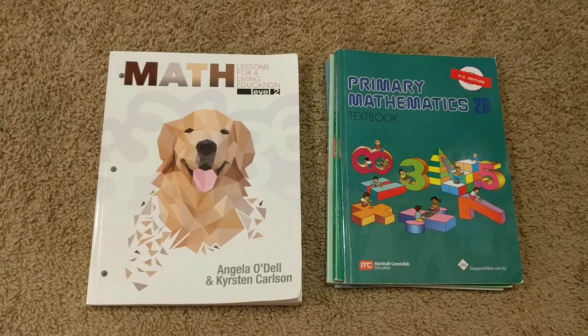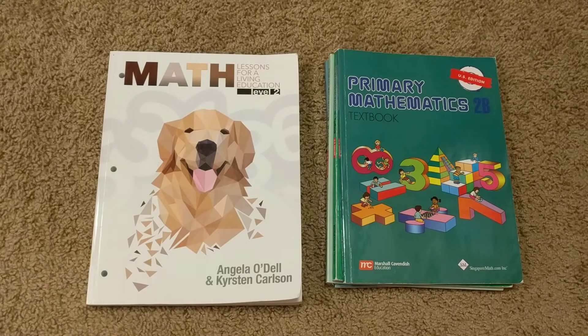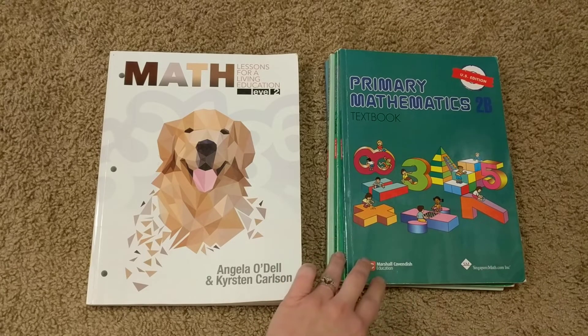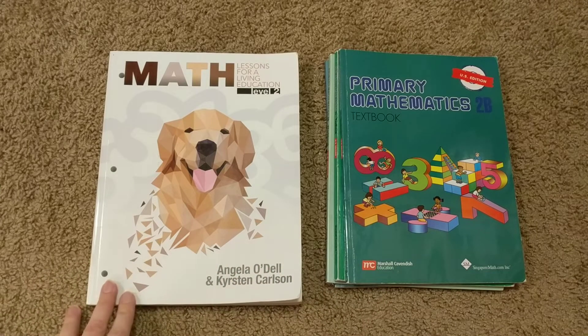I have not received any of these for free or anything like that. I purchased or borrowed these — this one is actually borrowed right now so that I could look at it. So none of my comments are swayed in any way in that regard. I will say that I've already done flip-throughs of Singapore Math 2A and 2B, and Math from BJU Press, so I'm not going to do flip-throughs in this video. I am just going to point out some comparisons between the curricula.